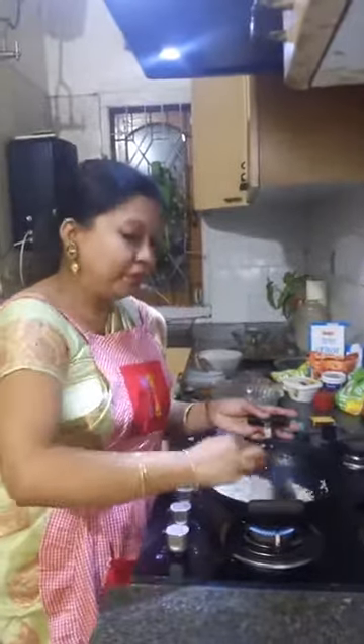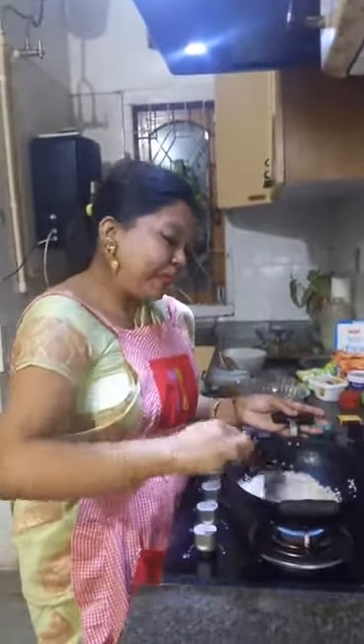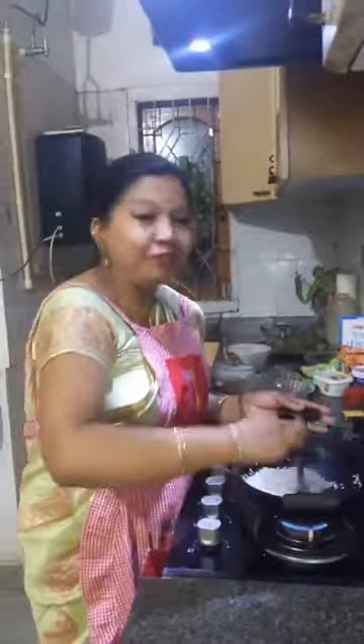During Bihu time, Jolpan becomes a very important part of the festivities.